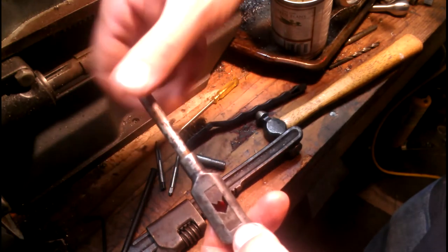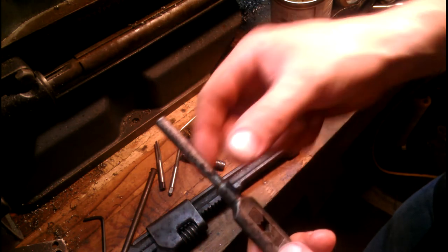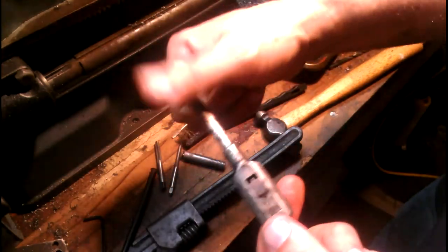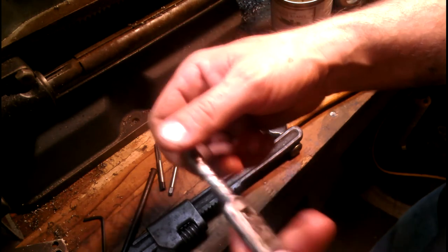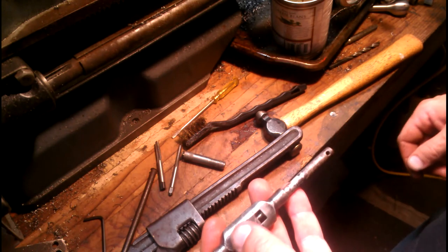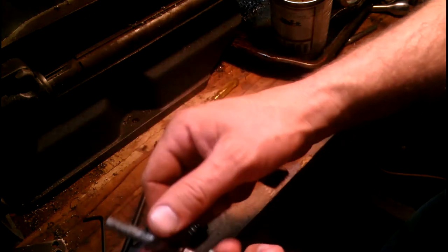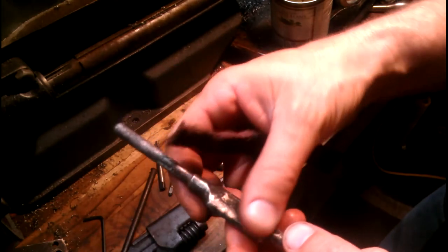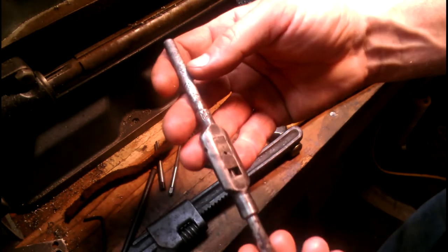Just keep working it. You can see — I don't know if the camera's getting it — but there's a little bit of orange right there, a little bit of rusty oil coming up. Just keep flushing it. Once you get it apart, flush it out really good, clean it all off. And once I got that all moving, I took a little strip of red Scotch-Brite — or maroon, whatever they call it — and just started polishing on it, just to get the heavy corrosion off. And this is what we're left with.